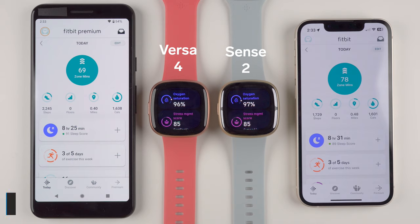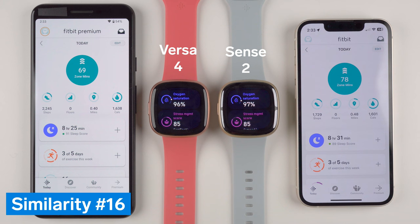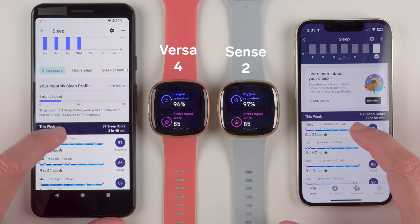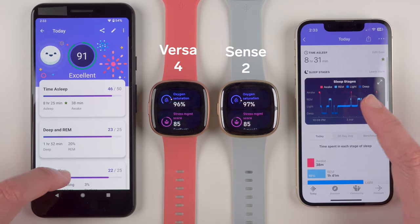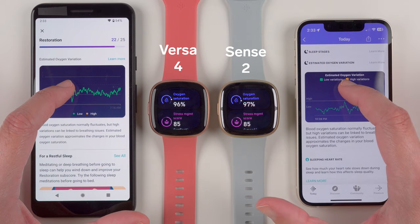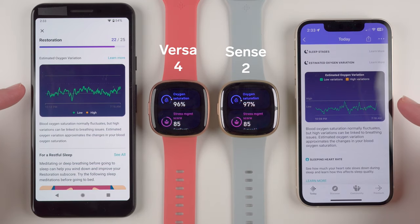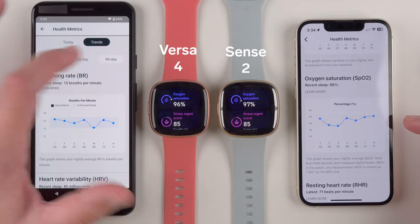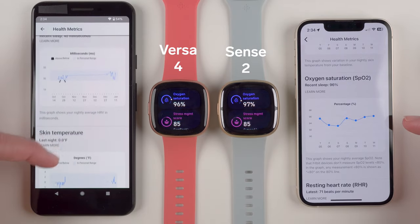Major similarity number 16 is that Sense 2 and Versa 4 both have a blood oxygen sensor. However, its usefulness is limited because you cannot take on-demand measurements — readings are only recorded when you wear your watch to sleep. You can see a graph of estimated oxygen variation in the sleep section of the Fitbit app, and your blood oxygen percentage as a nightly average in the health metrics section.